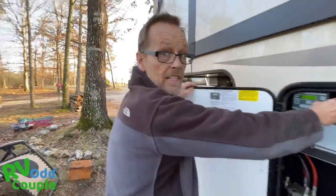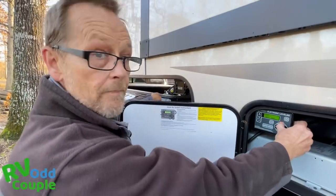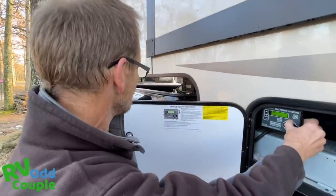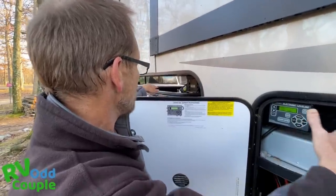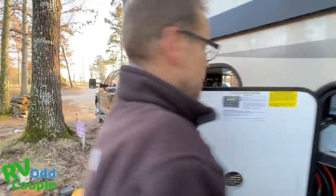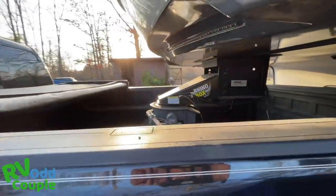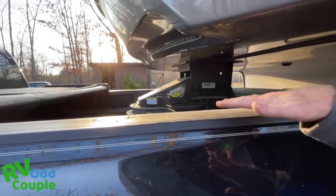What I'm doing at this point is looking for my tongue to just barely lift up the back of the truck. I'll start to see it coming up, and then I'll see a little bit of a gap right there. All the weight of my truck is now off my fifth wheel hitch. It's still connected — that's barely a gap — but the weight is off.